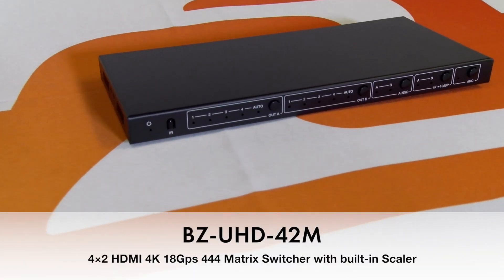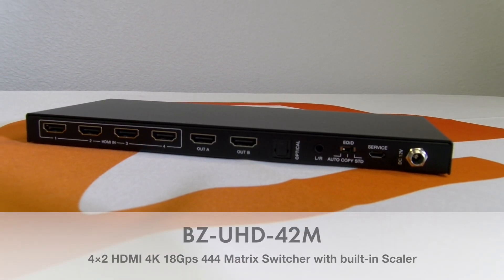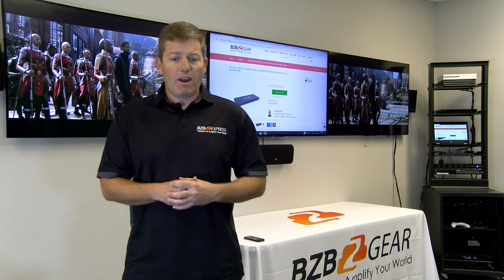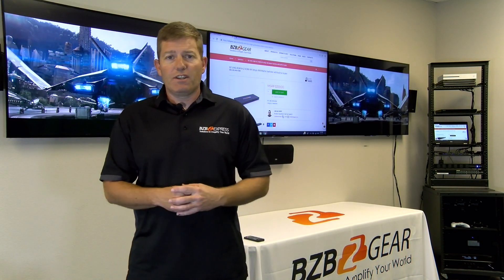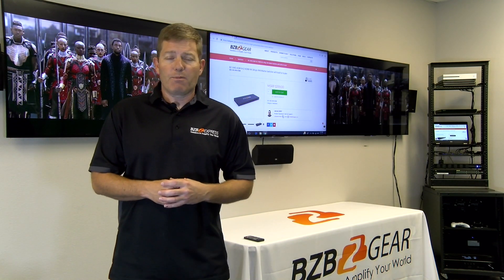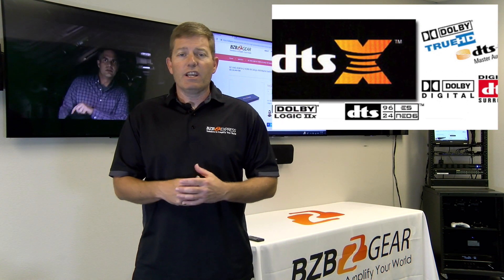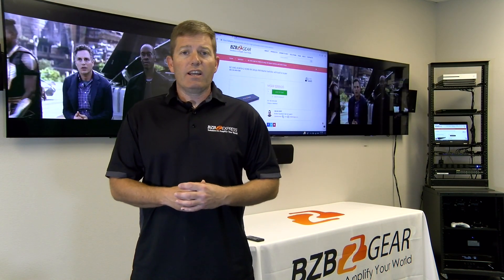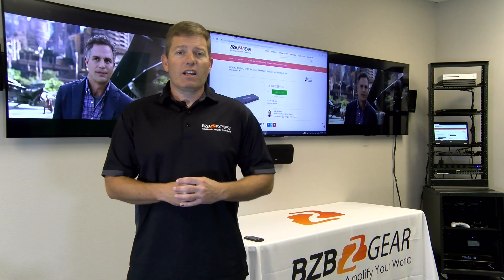This device is a 4x2 matrix switcher. It can take four HDMI sources and split them into two displays. It's also capable of extracting your audio from your HDMI source. If you have a whole house system, you can use the left and right analog output. If you have a surround sound receiver, you can use the optical digital output. The left and right output supports PCM 2.0, while the optical digital output supports Dolby TrueHD, DTS, 5.1, etc. So pretty much you're covered depending on what you're trying to play your audio into.